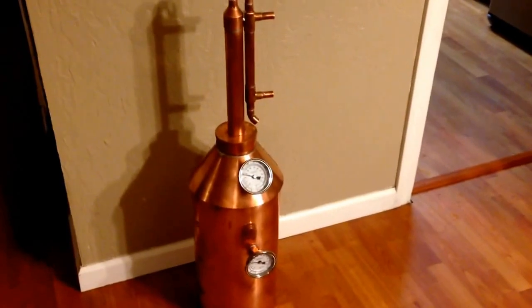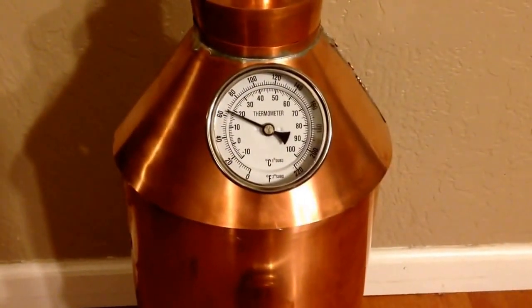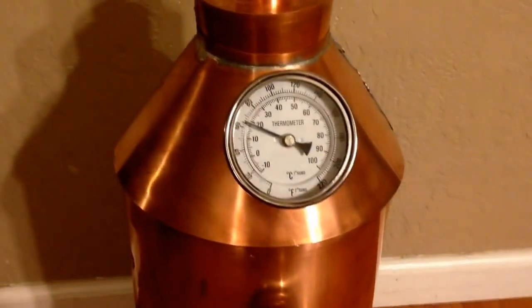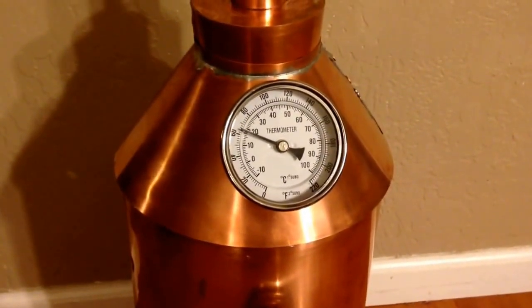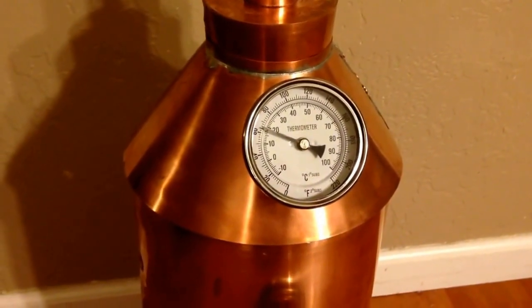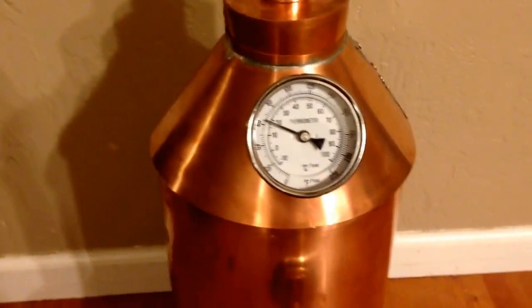One thing I added that wasn't part of the kit — I added a thermometer from the top and one on the bottom. The bottom one is for your mash temperature and the top one is for your vapor temperature, because alcohol starts vaporizing at about 174°F. The two thermometers are a little overkill, but I love data and gauges so I put those on.